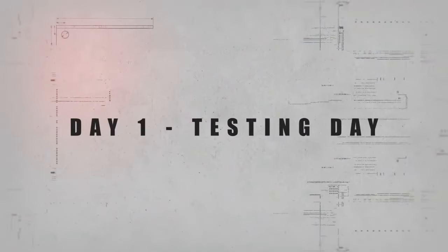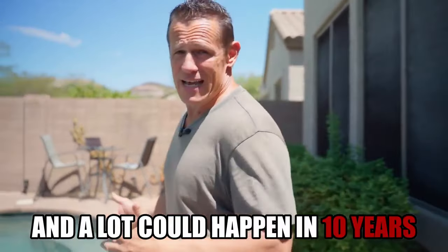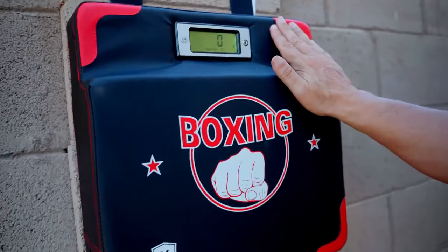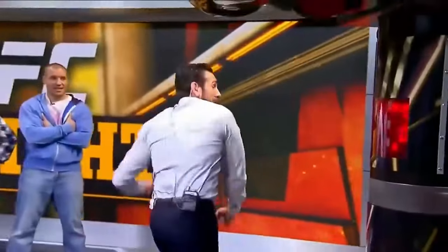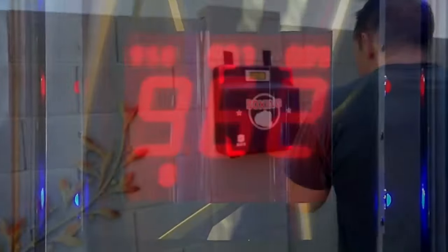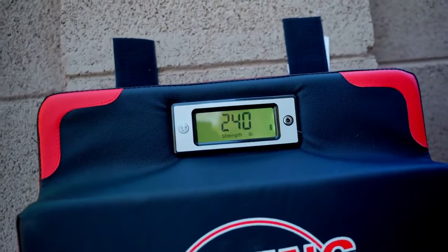Day one was testing day. I'm not going to lie — I'm a little bit nervous about this. It's been about 10 years since I checked my punching power and a lot could happen in 10 years. We tested punching power using our Amazon-bought punching measurement device. As you can see, we're at 240. I was sitting at 240, which really isn't too bad, but my goal was to increase that by 20% in only seven days.